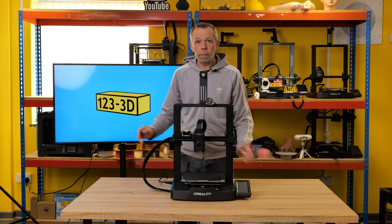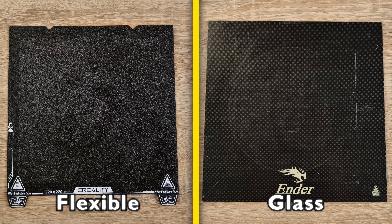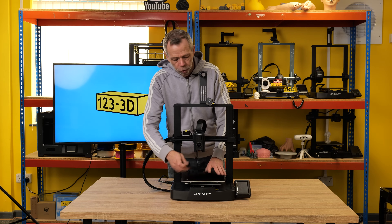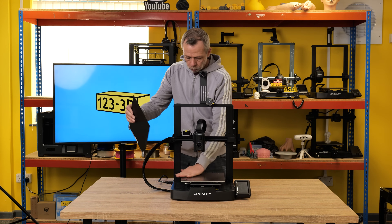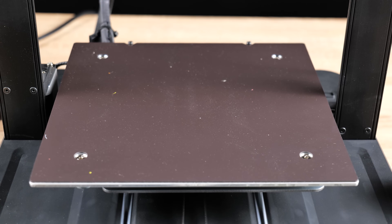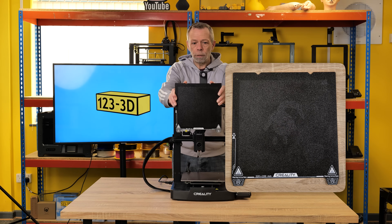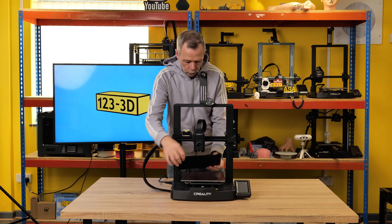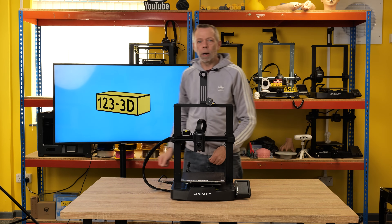Creality have started fitting most of their machines with a flexible magnetic build plate over the glass they used to use on older machines. This one is a textured PEI build plate — basically spring steel. On the actual build plate itself you've got a magnetic base, and to the back there are two location screws that line up with two nicks in the build plate. So all you have to do is pop the build plate, locate it on the screws, drop it down, and away you go.